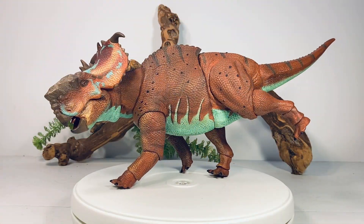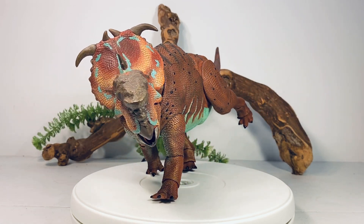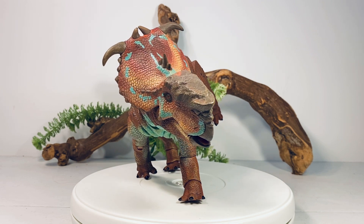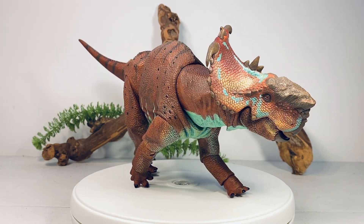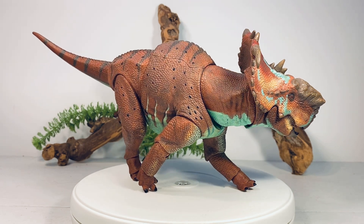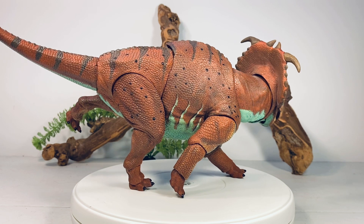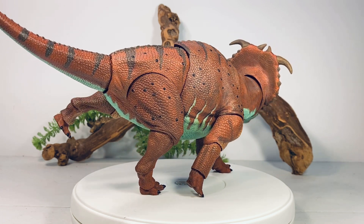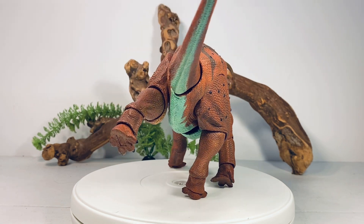Let's start with a nice 360-degree view of this Pachyrhinosaurus. This figure is absolutely incredible — I just love everything about this thing. The articulation is fantastic, with nice tight solid joints, and you can pull some pretty unique poses with it. The coloration on this thing is probably one of the more natural-looking color schemes of the whole series. I know the color schemes can be a little bit wild on these figures.